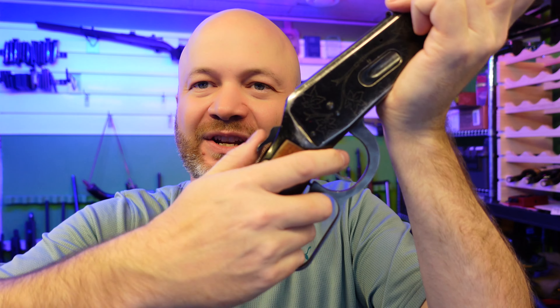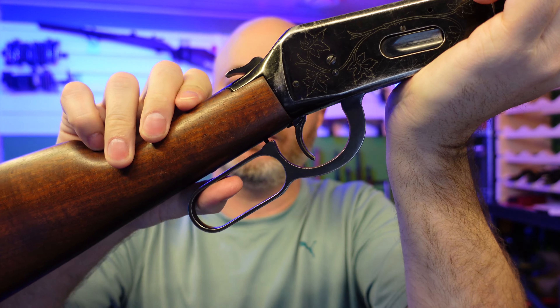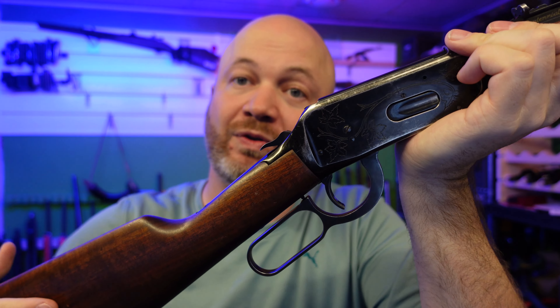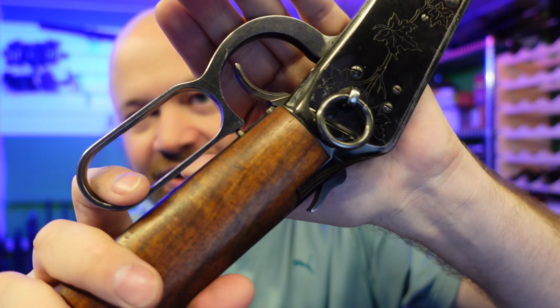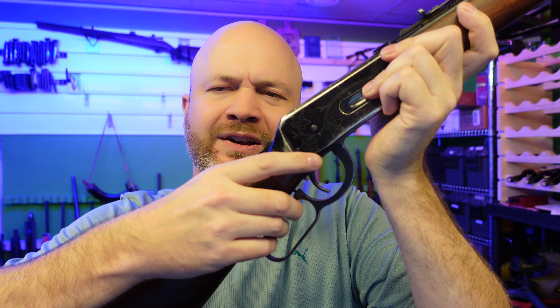We also have another safety — the lever safety. If you're not pressing the lever down and you just try pressing the trigger, it won't fire. You have to be pressing the lever down; there's actually a little bit of steel there, and as you press that down, now you can actually fire the rifle — kind of like a grip safety, but for a lever.